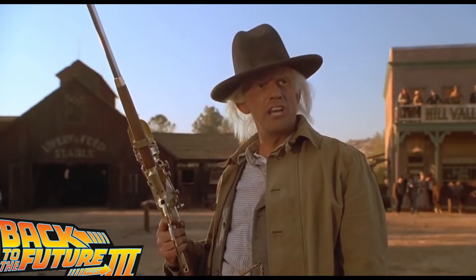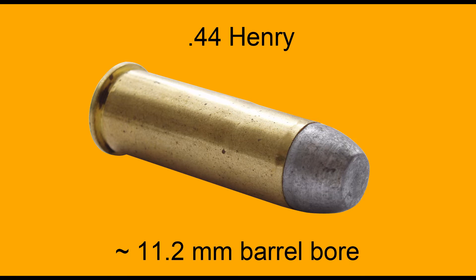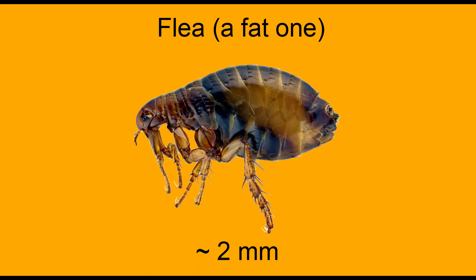Doc uses a Winchester Model 1866 in .44 Henry caliber. This rifle bore is just a little bit over 11mm. An adult flea is between 1 and 2mm long. Here's the flea and the barrel bore to scale to get an idea.